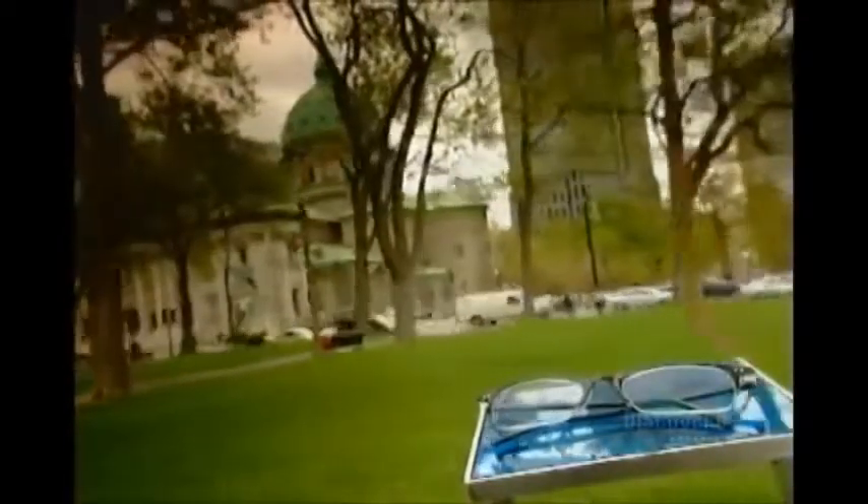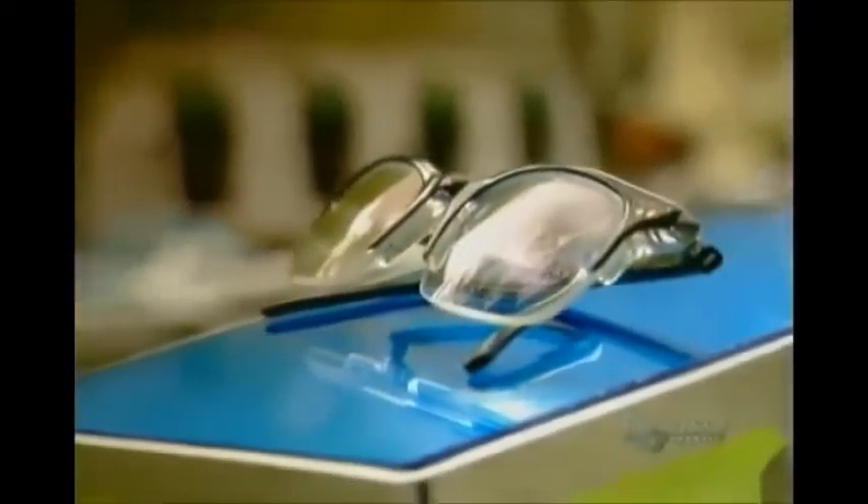Remember when wearing Coke bottle eyeglasses was your one-way ticket to being the class nerd? Well today, even if you need a heavy-duty prescription, you can wear fashionable eyeglasses with thin and lightweight plastic lenses.